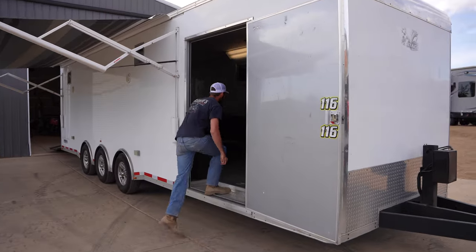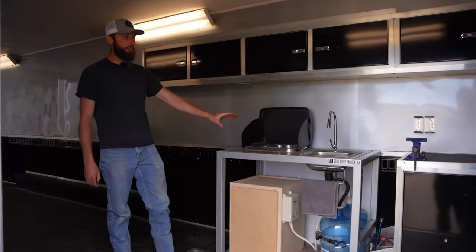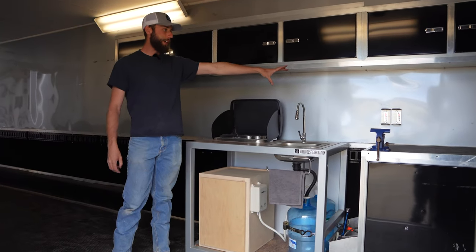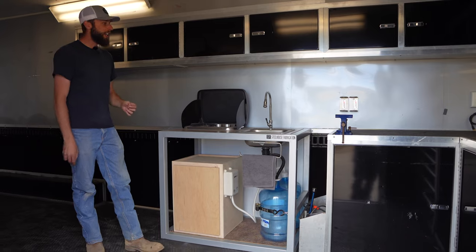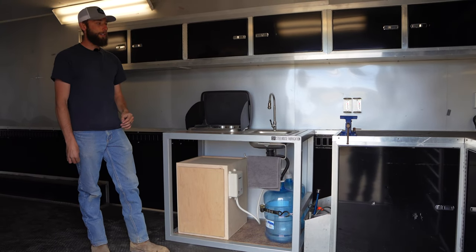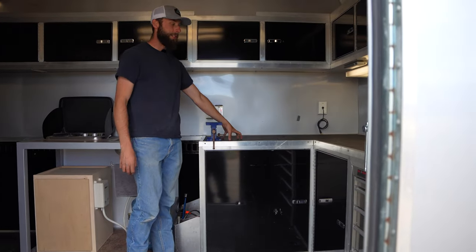Once we're inside, you can actually see how our module looks — just like all this cabinetry. A lot of race trailers will come standard with all this cabinetry; you can add in a sink, you can add in whatever you want. But this allows you to still use all of this cabinet space and countertop space as a workstation.